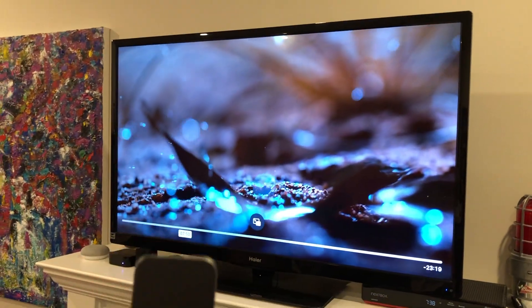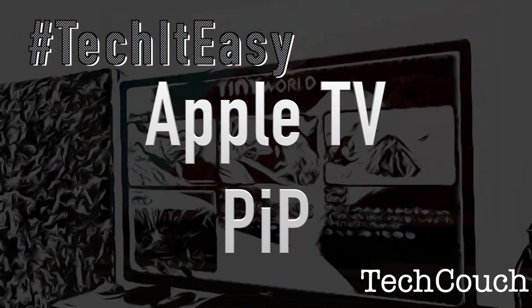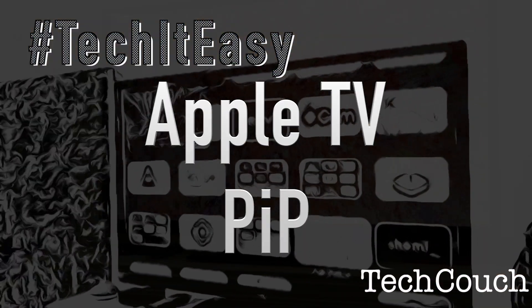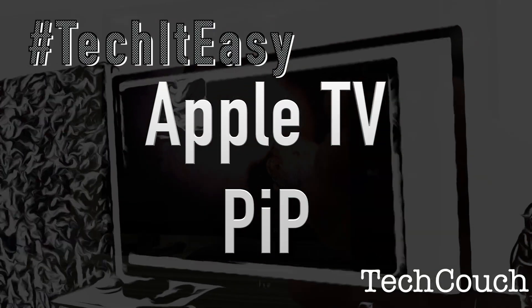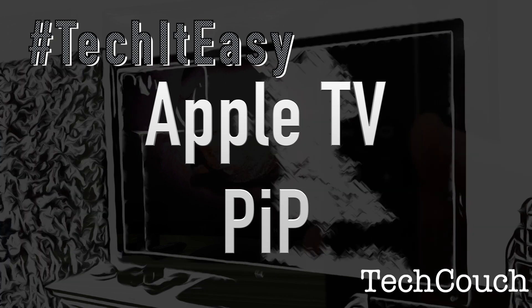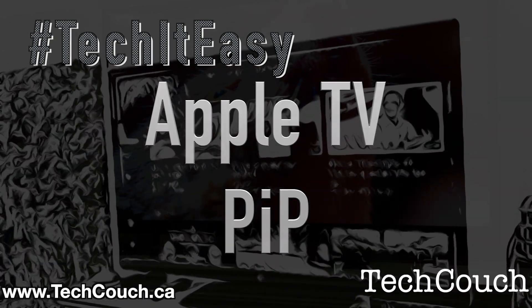That's how you use picture-in-picture on the Apple TV. I hope to see it coming to many more apps soon. If you want to learn more about how to use your Apple TV and get some of our best tips and tricks, check out our YouTube channel or check out our website, techcouch.ca. Thanks for joining us — take it easy.